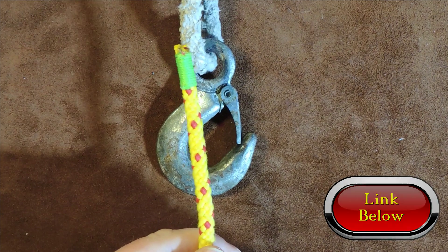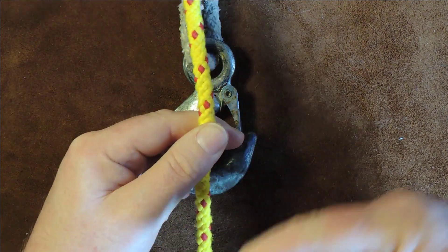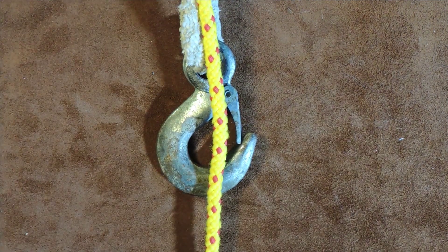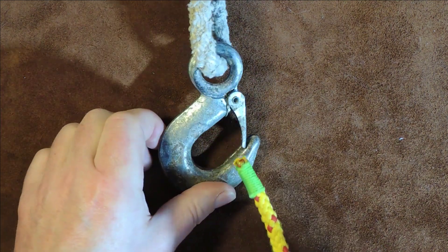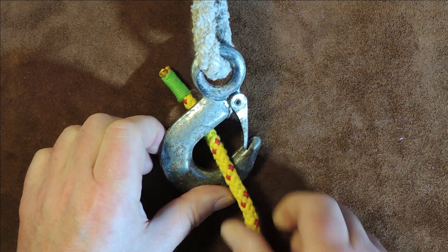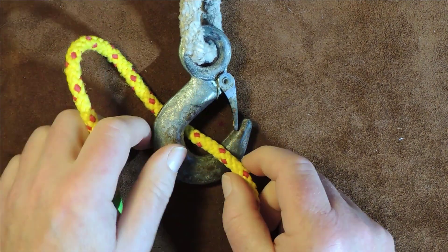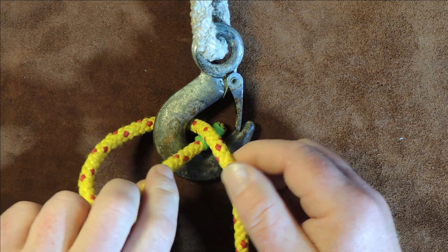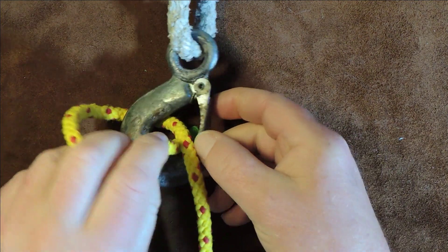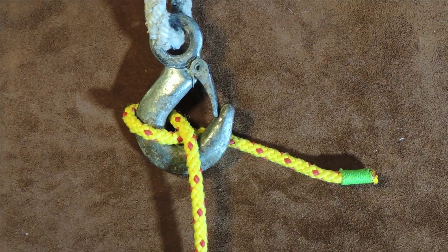Anyway, so here we have our rope, line, cordage that is attached at the bottom there to something that wants lifting. To tie the Blackwall Hitch, all we do is pass the working end of our rope through the cheek of the hook, bring it around the back — so it's going through the cheek of the hook, round the back — then bring it round through the cheek of the hook again, and just pull it up tight. And that's it.